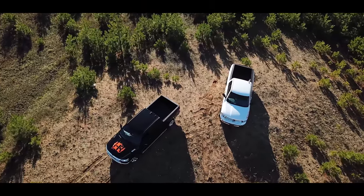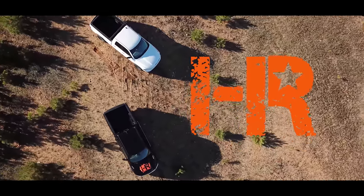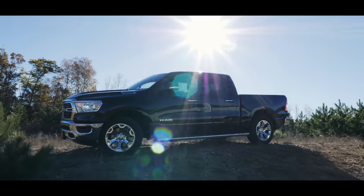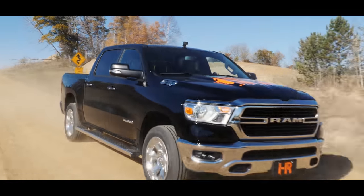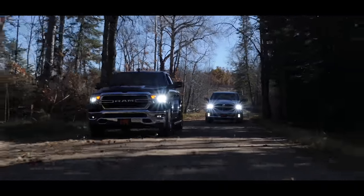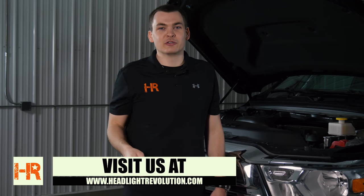Here at Headlight Revolution, we bought one of the first 2019 Rams with this stuff in mind — to test all of the LED products on the market and show you guys the best of the best. So if you're watching this and you haven't yet upgraded your headlights, we've got an entire video series on this truck: low beam, high beam, fog light, cargo light, the world's brightest reverse lights. We've got it all figured out on these things and I'd love to show you guys.